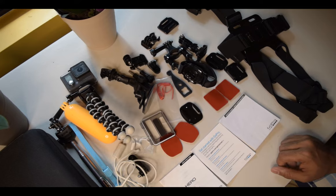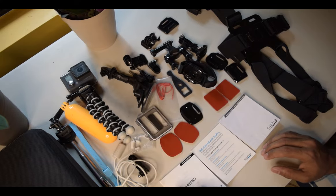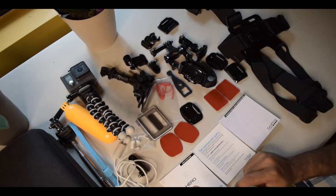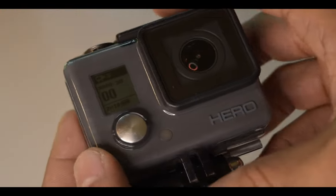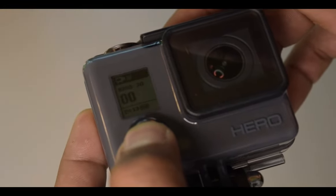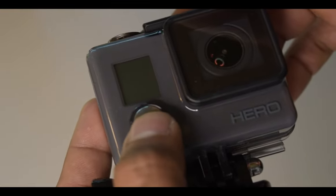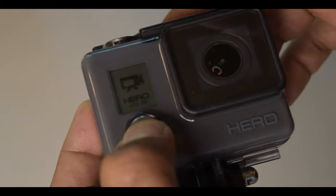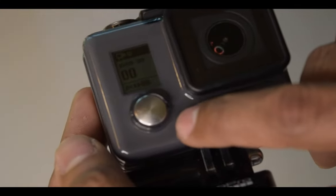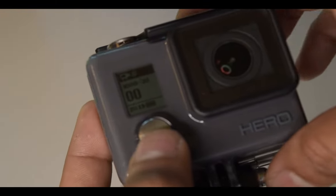I'm very happy that I got all these accessories — the box, the camera in good shape, and the full mounting kit. Now let's check the camera and how it works. This button is for selection and this button — if I long-press it, it switches the device off. To turn it on I press it again. When charging there is a red light that blinks.